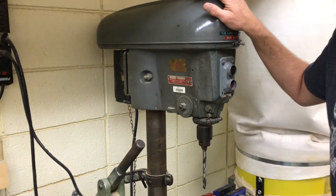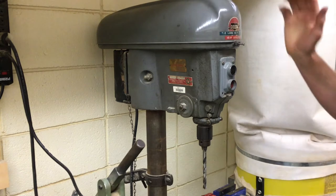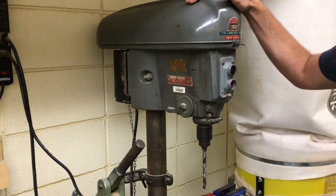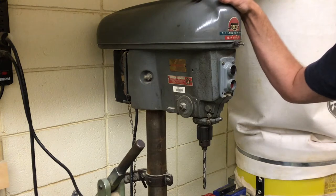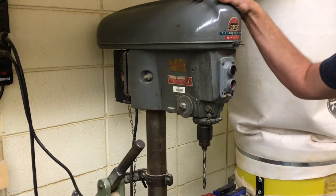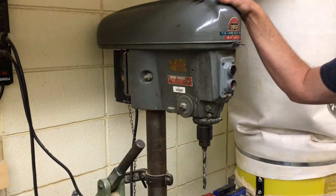Welcome back. Mr. Moore in the tech lab here, demonstrating some of the power tools that we have and the safety features and safety guidelines surrounding each one of these. It's so important for your own well-being and those working around you.